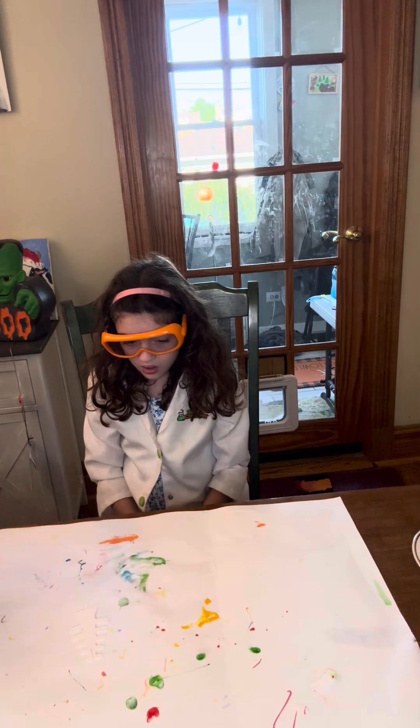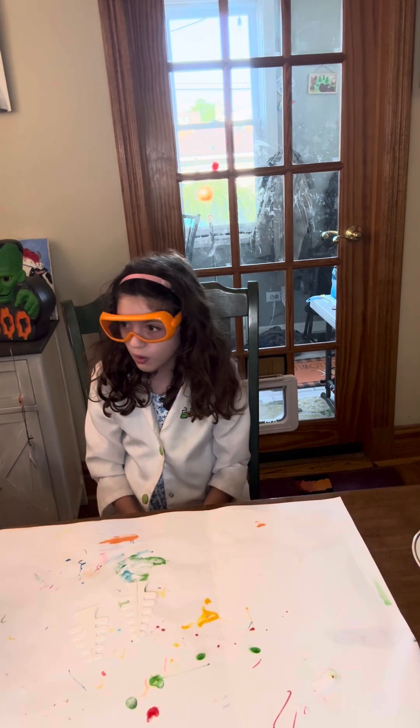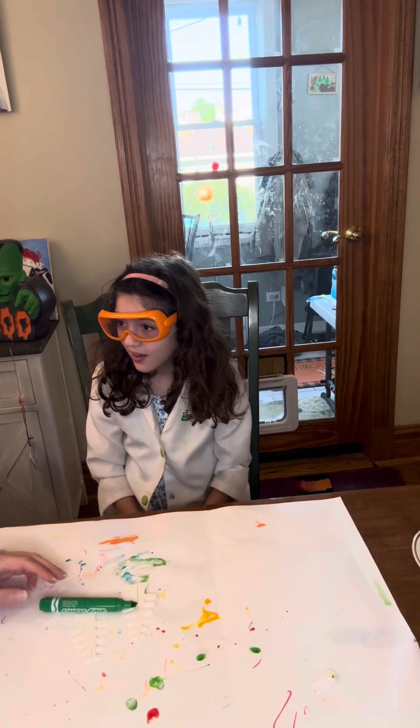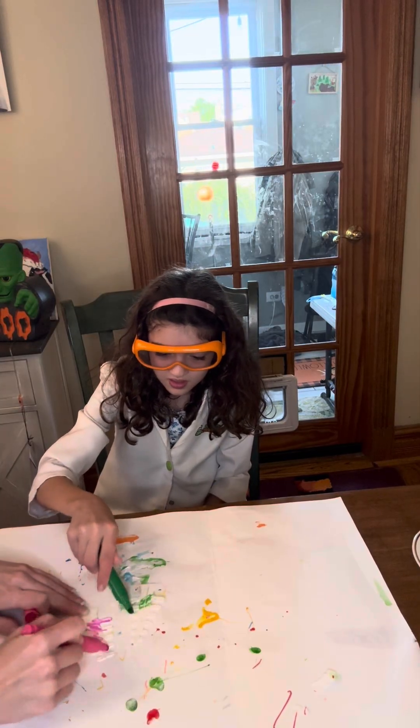Okay, the first thing we're going to do is color our trees. You pick green. I'm going to pick pink.